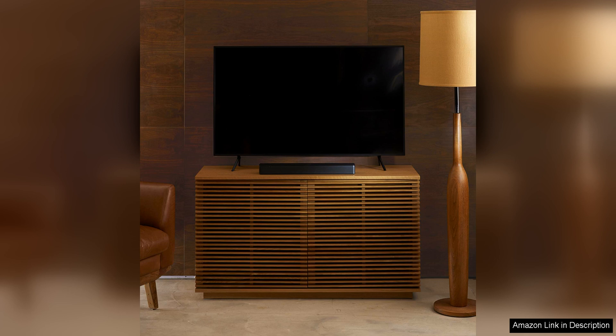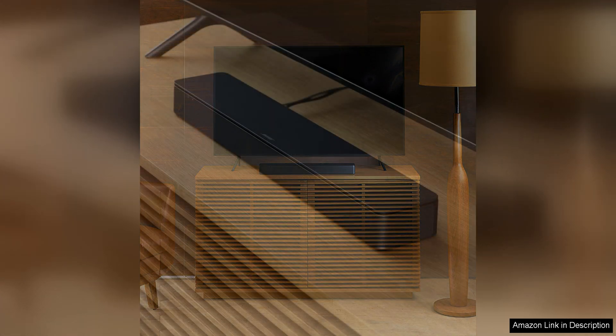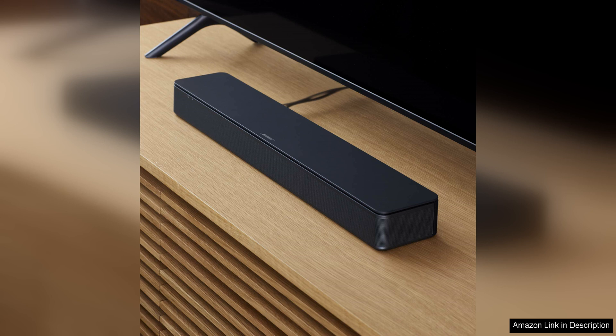You can also use the HDMI-ARC connection to easily connect the soundbar to your TV, eliminating the need for additional cables and simplifying your setup.